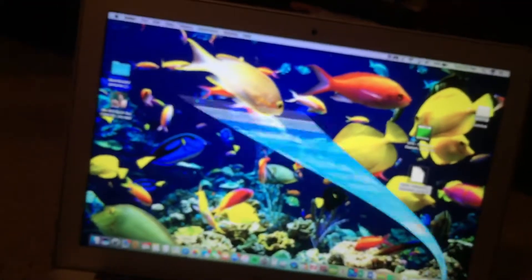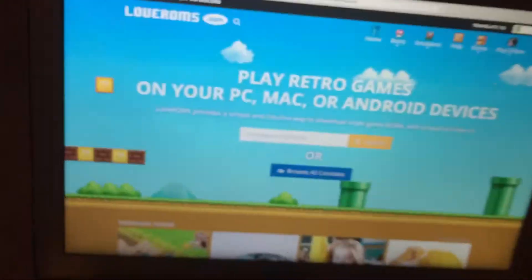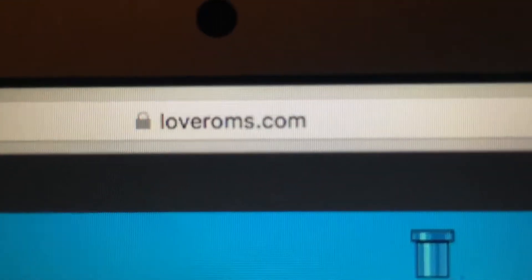Go to your web browser — in this case I'm using Safari, Google, whatever — and go to loveroms.com. I'll try and put a link in the description.